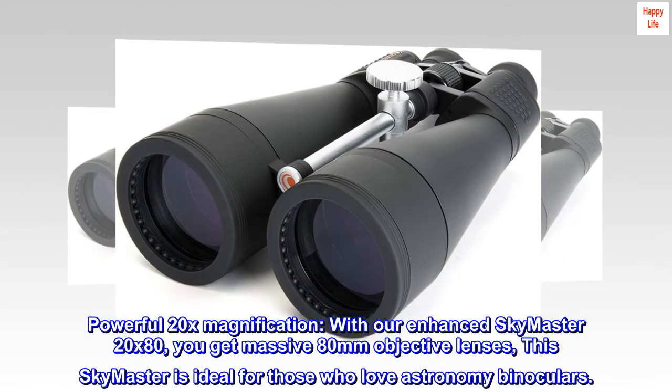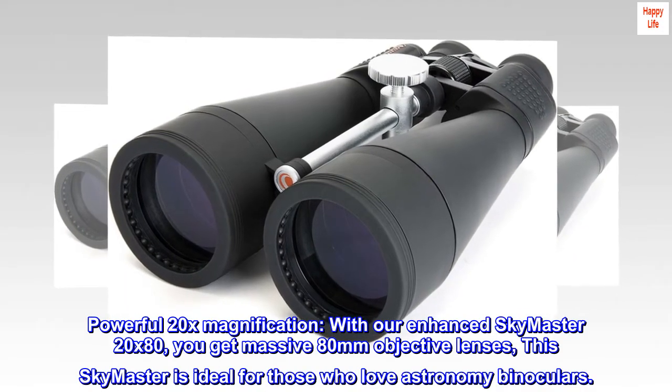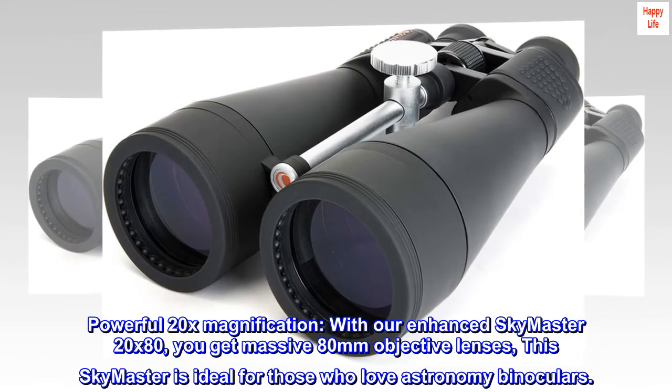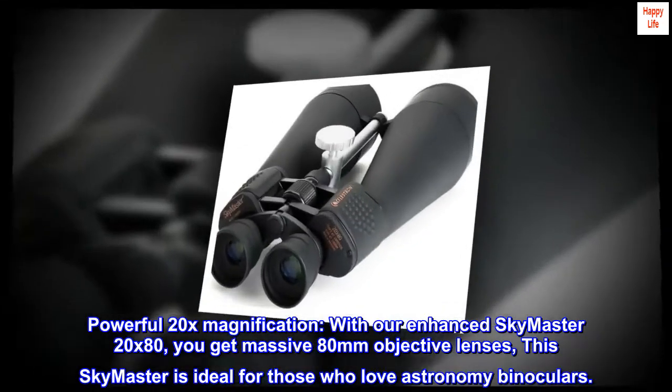Powerful 20x magnification. With our enhanced SkyMaster 20x80, you get massive 80mm objective lenses. This SkyMaster is ideal for those who love astronomy binoculars.